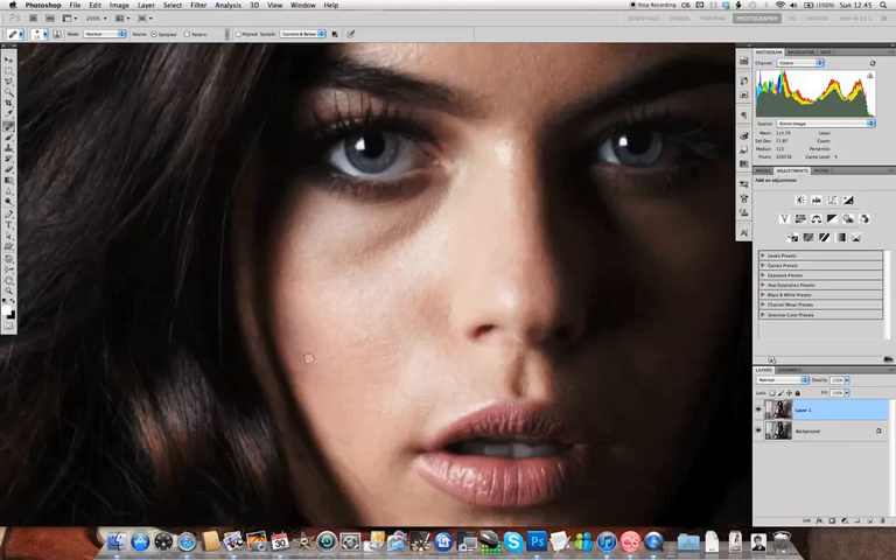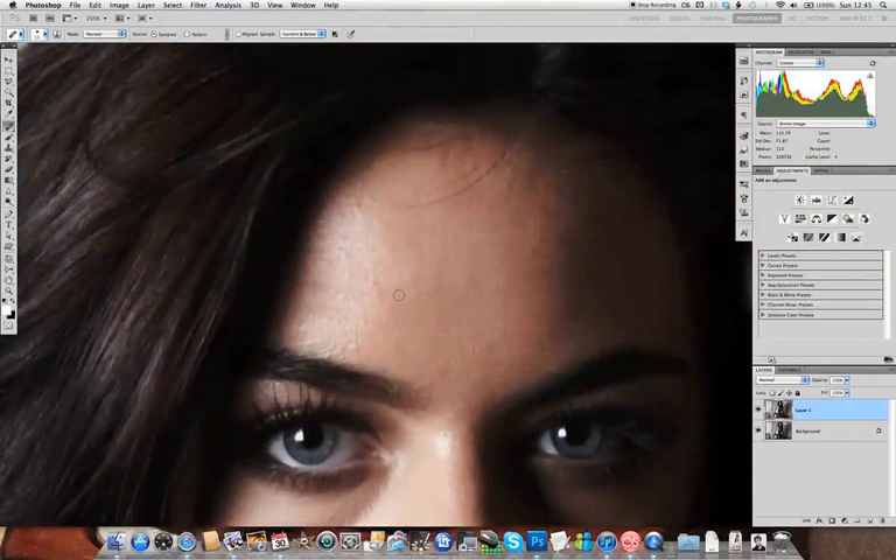And here we're just going over some stray hairs. Because we're quite close to a strong shadow region, there's always a chance the Healing Brush is going to give us slightly dark results. If this is ever a problem, this is where we'd probably switch to the Clone Stamp tool — just take a straight sample from a nearby area. And it doesn't matter if we're a bit rough here, because the next process we're going to use is going to help blend all this together.